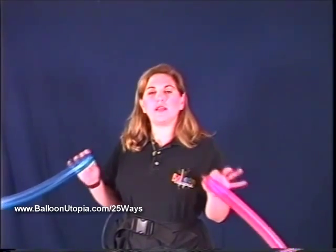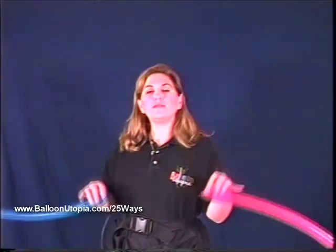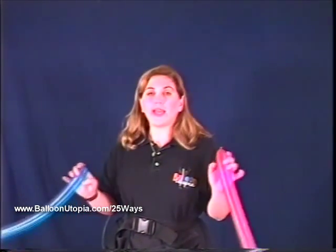I originally — the original design of this hat was shown to me by a friend of mine in Israel named Roy Zaltzman. So this is my adaptation of what he showed me. Okay, and here we go.